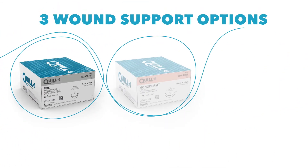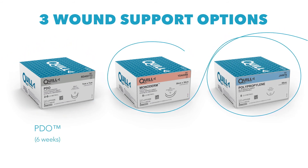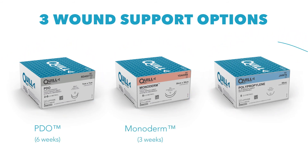Quill Veterinary Sutures come in three materials commonly used in veterinary medicine: PDO for six-week wound support, Monoderm for three-week wound support, and Polypropylene for permanent placement in tissue. The strength and absorption times are predictable and stable as well.